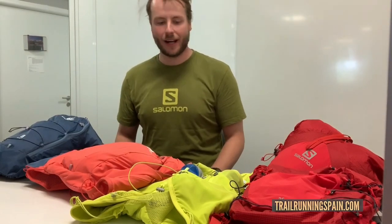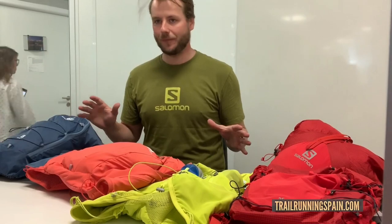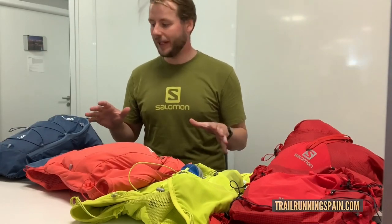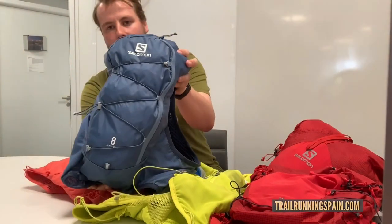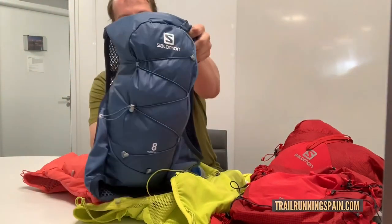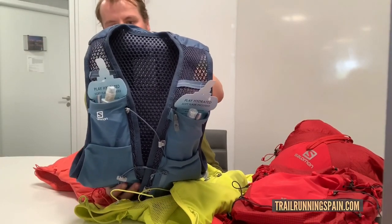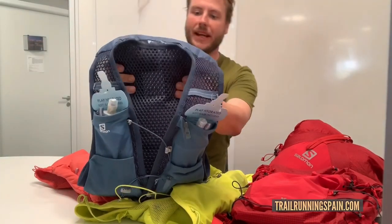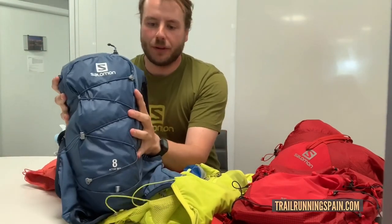I've been invited here to talk about our range of running products which span different levels of discipline. We've got our Active Skin which is aimed at a good entry-level runner — it's got all the basics of what you need, it's got some volume on the back,